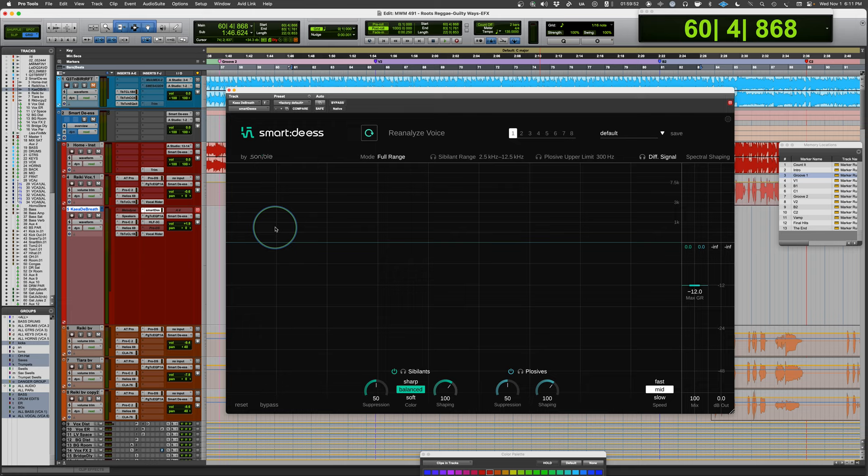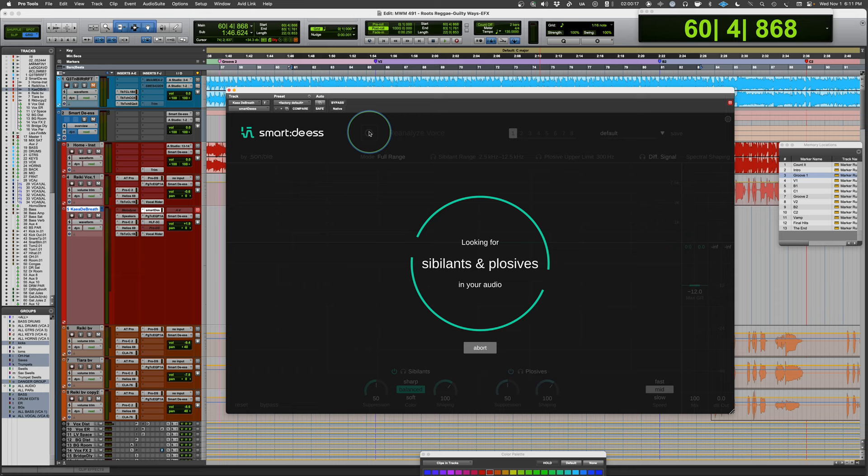I have something that's an impossible vocal. I'll play it so you get a sense for how loud the S's are. The plosives aren't too bad, but they're still there. Everything starts by analyzing the voice — when you first call it up, it'll say Analyze Voice, and if you already have something loaded, you hit the Reanalyze button.